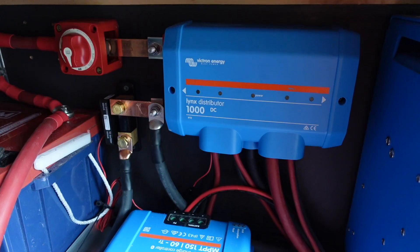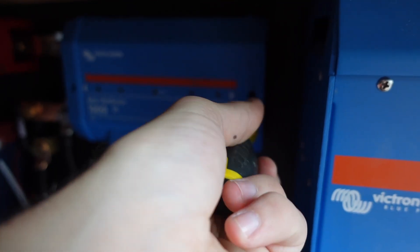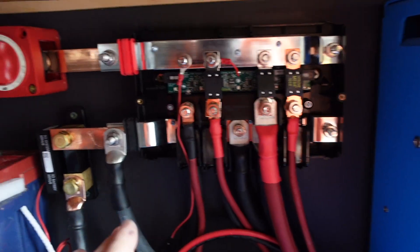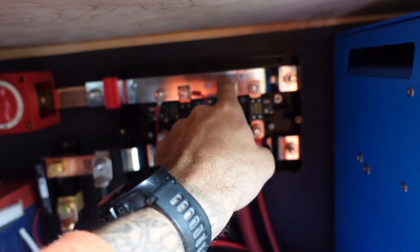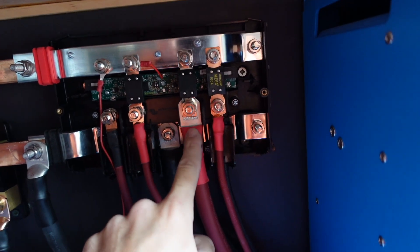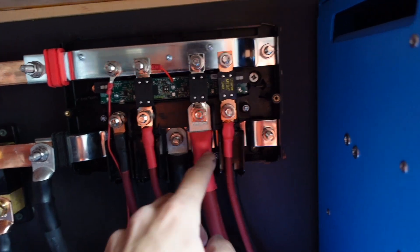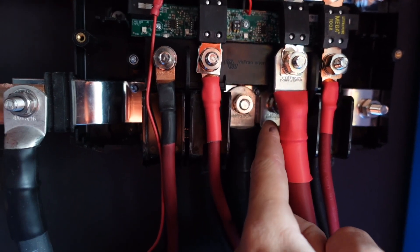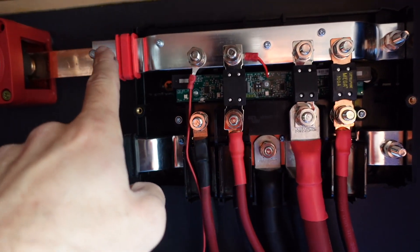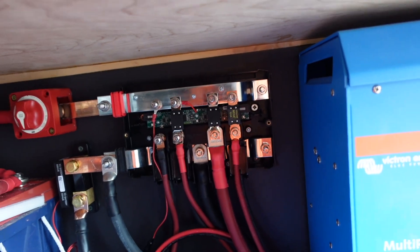From the switch it then goes to the Links distributor — all this is is the positive and negative bus bars housed in this unit. Let me open it up and have a look inside. You've obviously got the positive coming in from the batteries, which feeds this whole top bus bar. Then off the bus bar you put all your fuses — these are all fused going to different components — and then these red wires on the bottom go to the components themselves. Basically all this is is a positive bus bar and a negative bus bar where you can house all your fuses, all in one place, really neat.